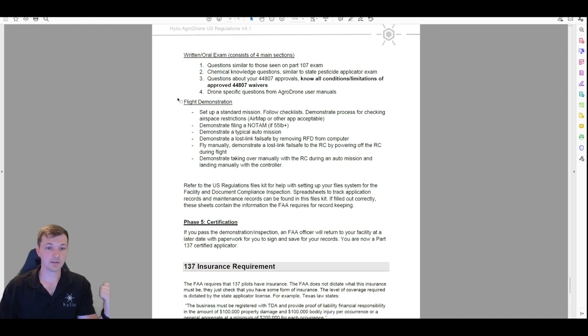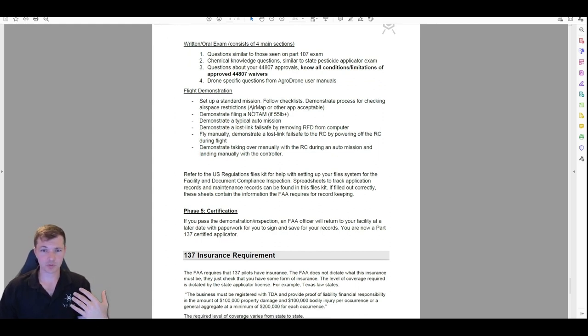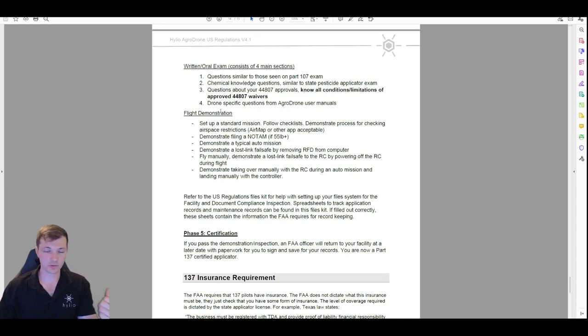Once you pass the oral exam, the last step is the flight demonstration. Hopefully even though you don't have the license you've been flying the drone around with some water. They just want to see you use it. Do a standard auto mission — if you have to file a NOTAM or check your airspace, do that. Use your checklist, go out there, and just do a typical auto spray mission. It doesn't have to be a big thing — spray a quarter acre in your backyard; that's a normal mission.